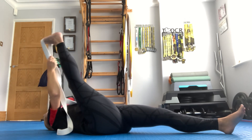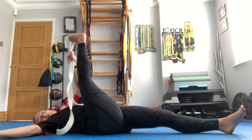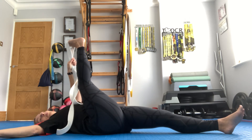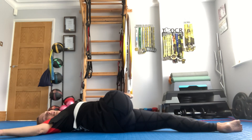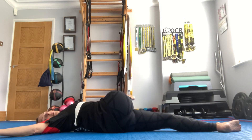Bring that leg back up to the centre. Change the hand that holds the belt, your other arm goes out, look the other way — this time you will roll over. Breathe in, out, and go over. Now you're getting a stretch across the outside of that top leg; it might go into the glute, it might go into the back.